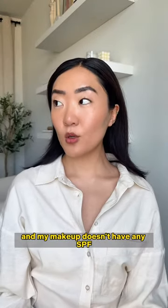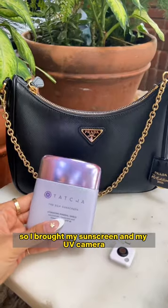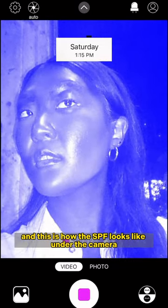There's no white cast, and my makeup doesn't have any SPF, just so it doesn't mess with this test. I brought my sunscreen and UV camera out — it's currently 1:15 — and this is how the SPF looks under the camera. It looks like it's fading under my eyes, but everything else is good.